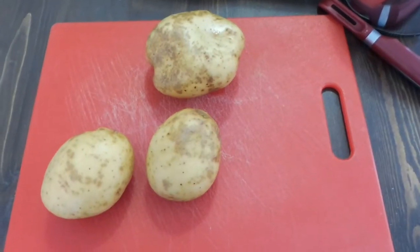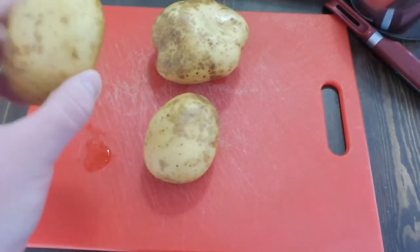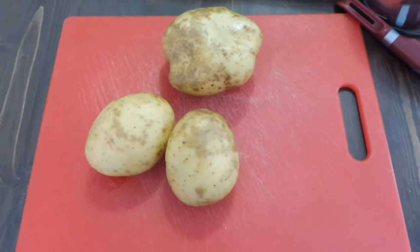Hey, today I'm going to quickly teach you how to make mashed potatoes. First, what you're going to want to do is get some potatoes and wash them so you don't have dirt in your mashed potatoes.